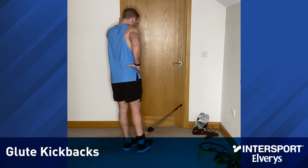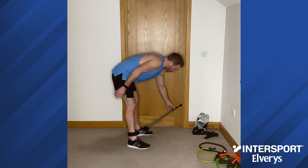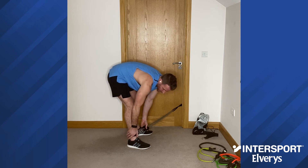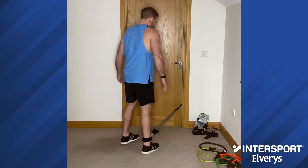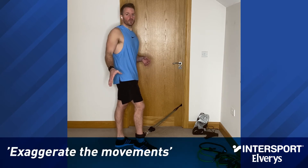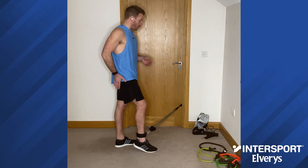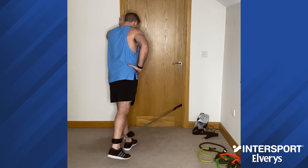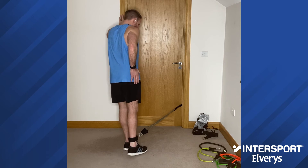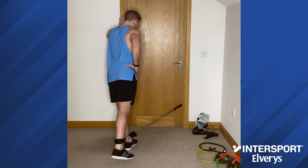The next exercise is the glute kickback. I set up the door strap again and fed the grey power tube through the strap and doubled it up, connecting both ends onto the ankle strap. It looks like a very simple, slight movement, but if you exaggerate it and pause at the back of each movement, you're really going to target the glute muscles and you will feel it before too long. The burn is fairly good on these. Pause for a second at the back, squeeze the glute muscle, and get back in beside your standing foot. Slow controlled movement, kick back, squeeze the glute.